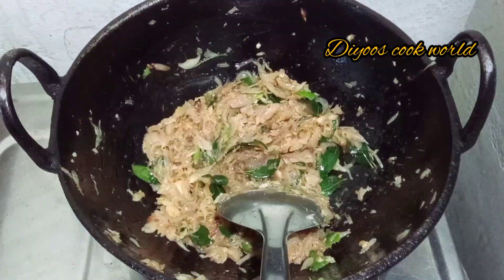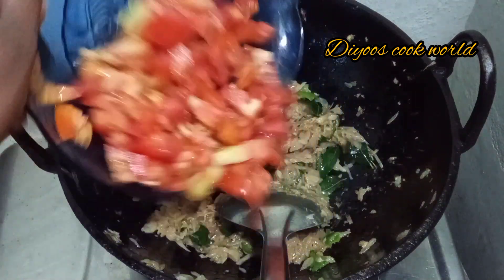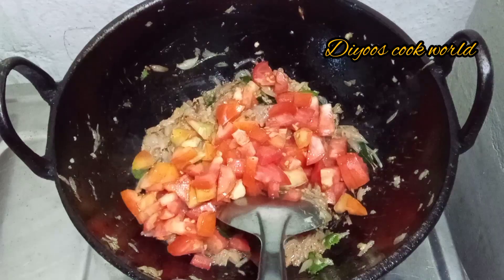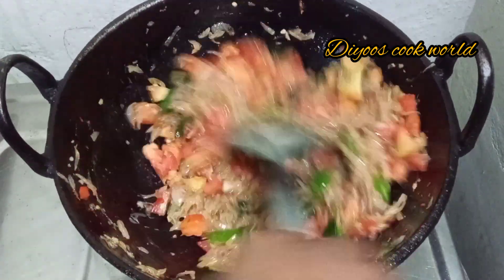I was going to cut the egg and put the egg in the middle. I am going to cut two pieces of egg. I am going to mix the egg.